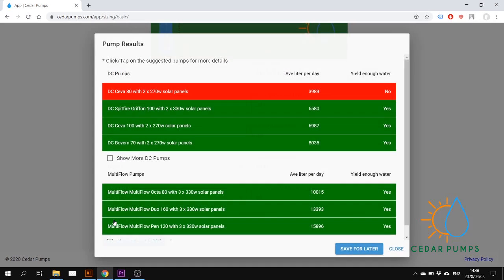You just press Calculate. If you want to save the sizing for later, you can click Save for Later and it will be stored under your saved sizings.